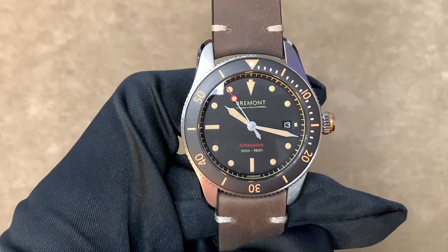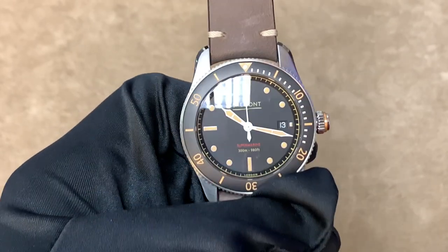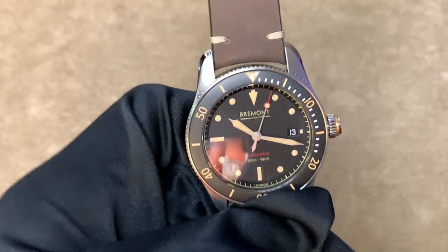First, I want to remind you that I'll be dropping a link in the description to the Continental Diamond website where you can inquire about purchasing a Bremont model or a watch from many other premium brands such as Omega, Breitling, and many others.